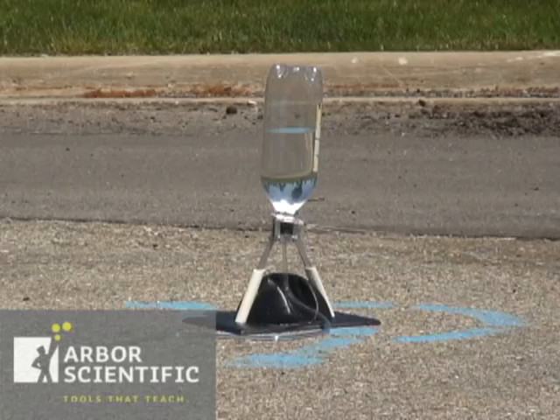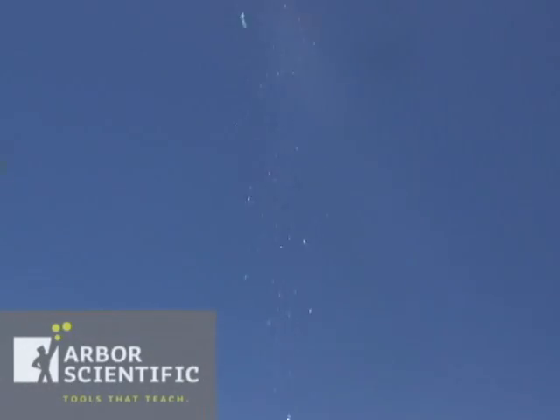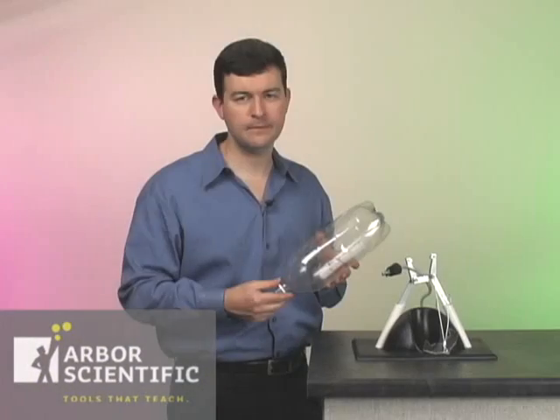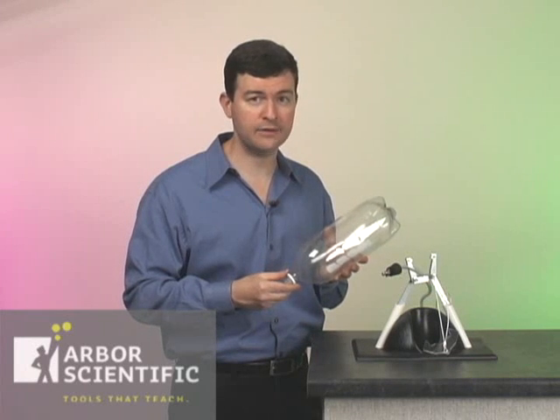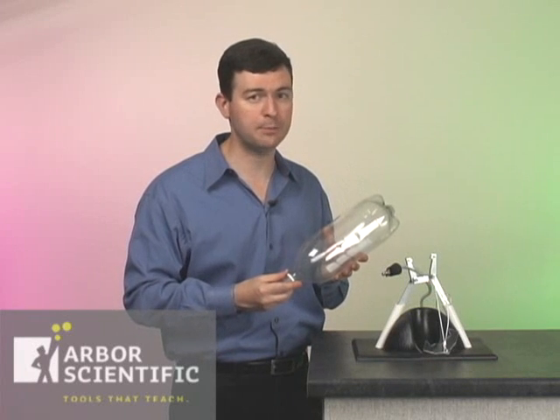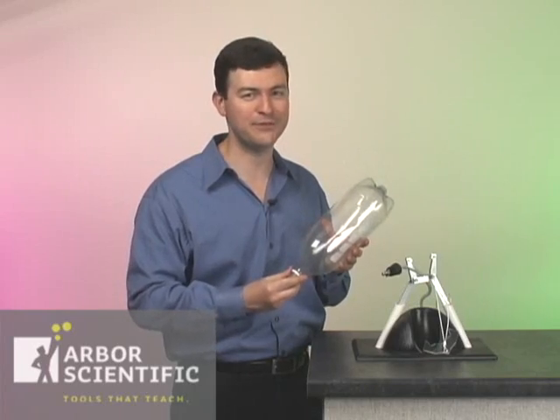Using the bottle rocket launch base not only makes for a solid launch foundation, but also allows you to use parking lots or other hard surfaces as launch areas. Students can add their own nose cones or fin designs to their rockets and test for changes in rocket performance. Bottle rockets are a guaranteed method to keep science fun.